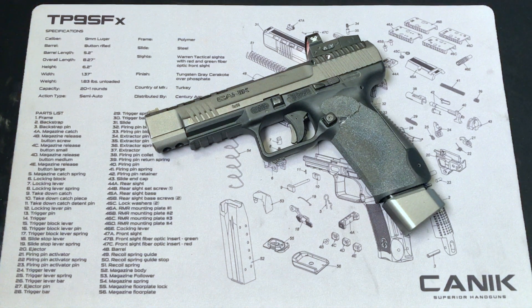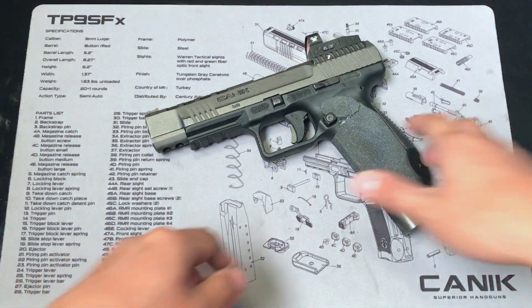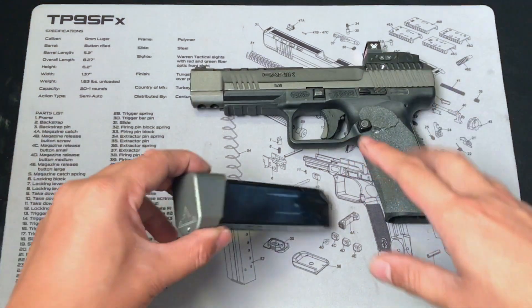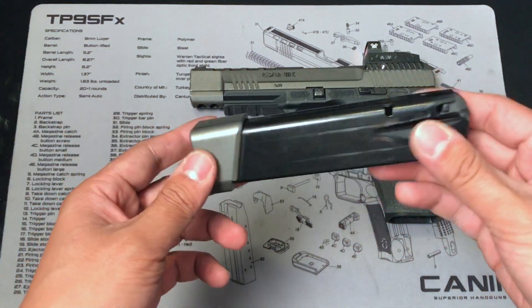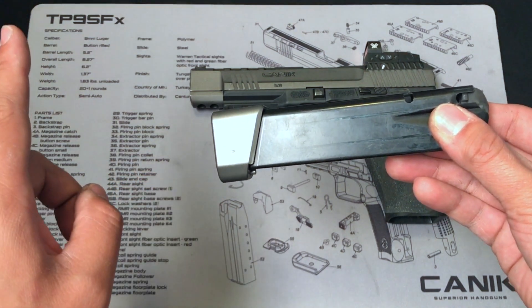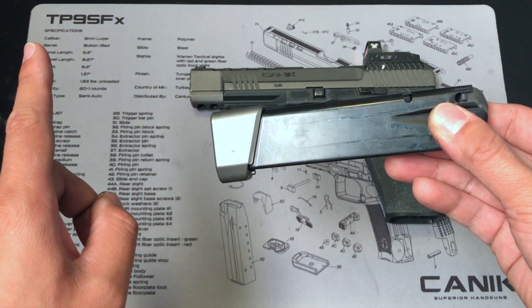Hello everyone, Frank the Tank here. Today I'm going to talk about the aftermarket parts for the Canik TP9 SFX. This time we're going to talk about the recoil system. If you haven't watched the video of the extended magazine, make sure to click the video over here so you can watch it right now.